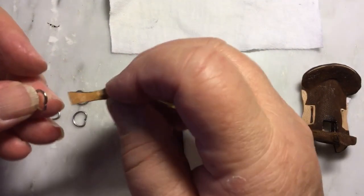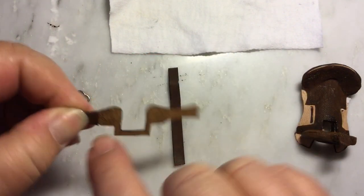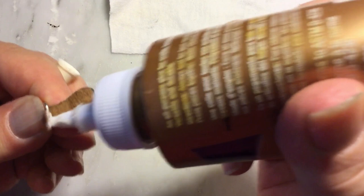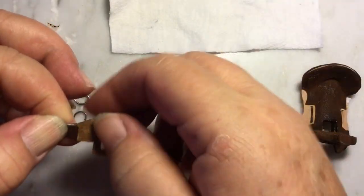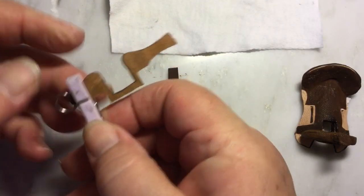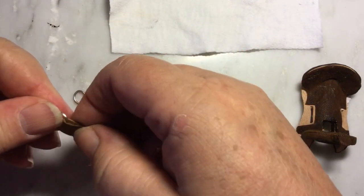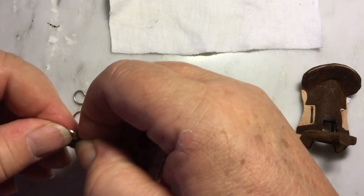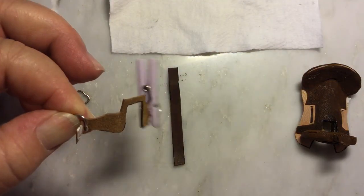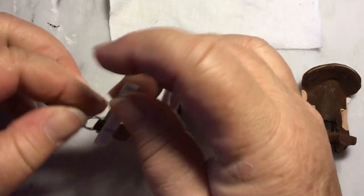For the front rigging, just slip it on and fold over so the edges match. Usually I just wait for it to dry with a finger press, but these videos are getting long so I'm trying to speed things up. I'll do that quickly to the other side as well.